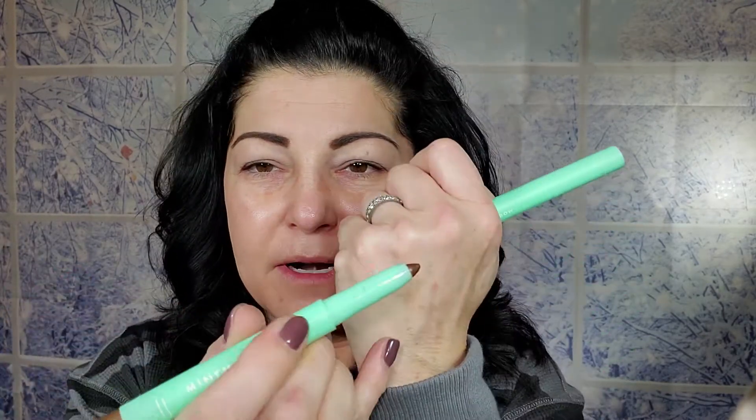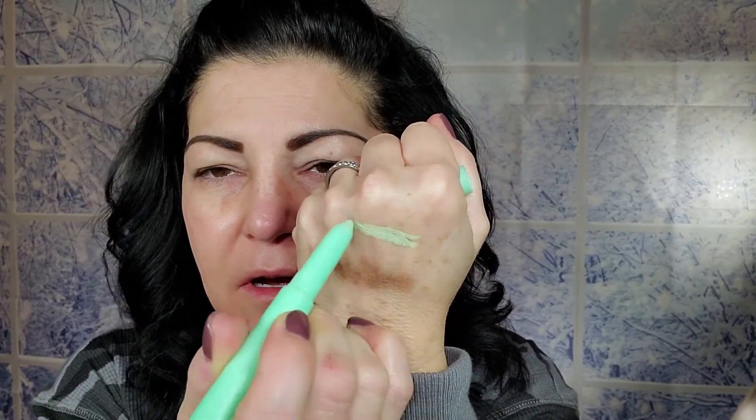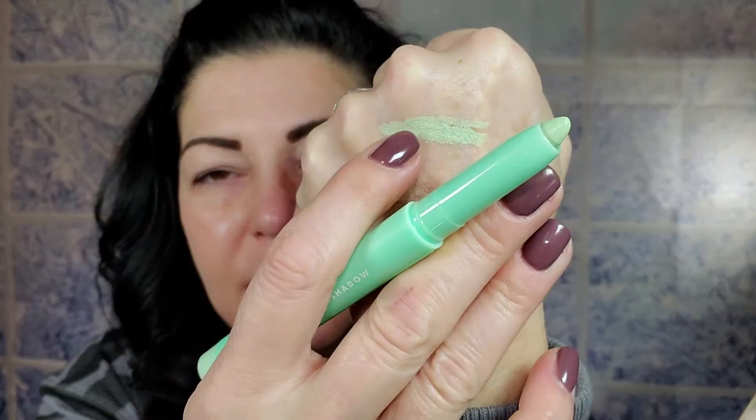I also purchased their little eyeshadow sticks. I've used these before. I got two of the shades — I believe there were three new shades, but the other one was very similar to one I'd already purchased. This one has a slight shimmer in it. I'm going to blend this out to show you it's blendable. This shade is called 'Melt With Me,' and the other shade is 'Mint For You' — it has a matte finish and it's pretty minty.